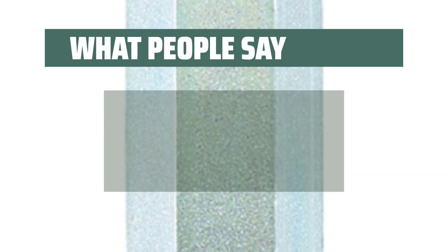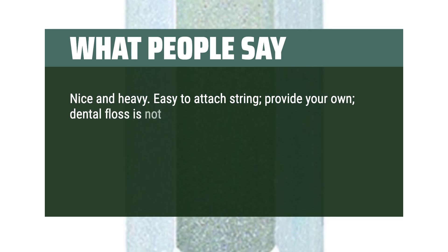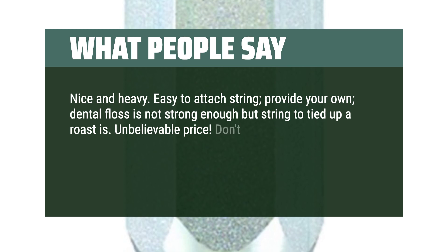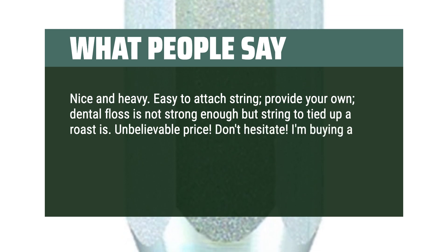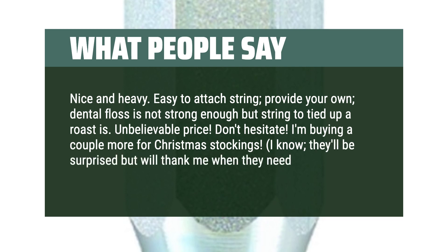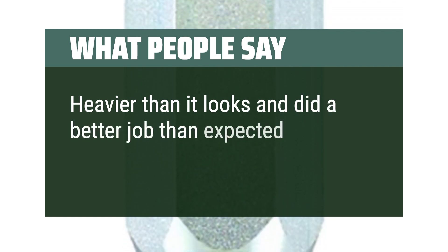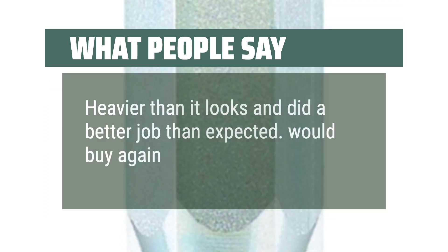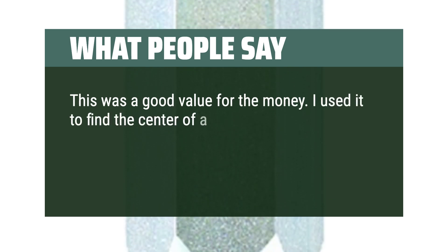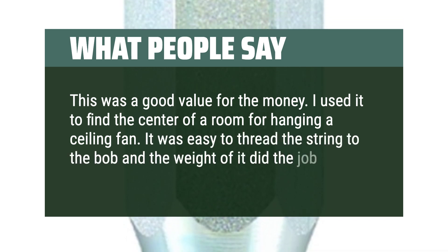Users say it's nice and heavy with easy string attachment — though note that dental floss is not strong enough, but kitchen twine works well. Unbelievable price; don't hesitate. One buyer is purchasing more for Christmas stockings. Another notes it was heavier than it looks and did a better job than expected — would buy again. It was a good value for the money, used to find the center of a room for hanging a ceiling fan.